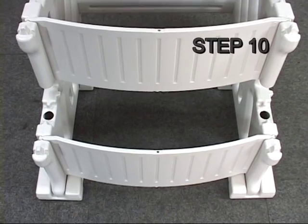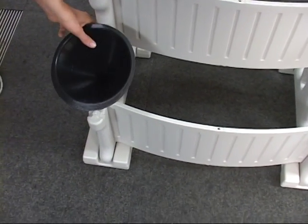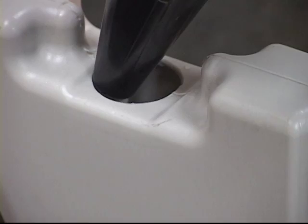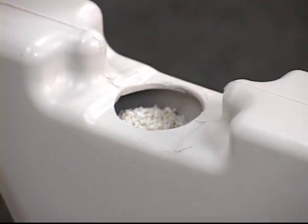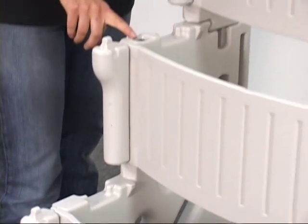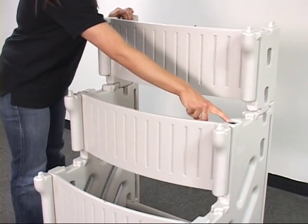Step 10. Each side panel requires 20 pounds of sand. We will start by filling the bottom opening all the way to the top and cap. Put the remaining sand in the upper opening. Repeat for the second side panel. Do not cap the upper openings — they must remain open.